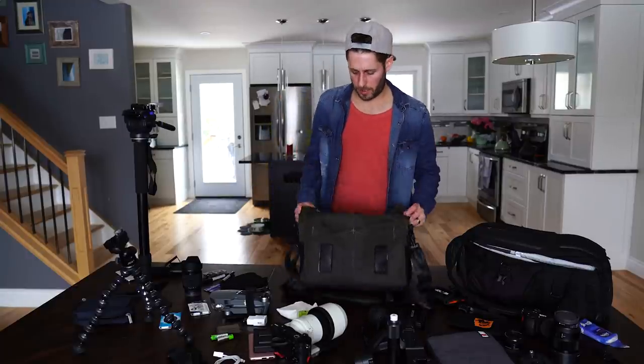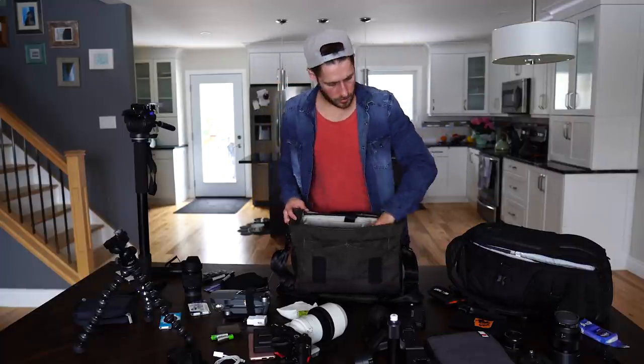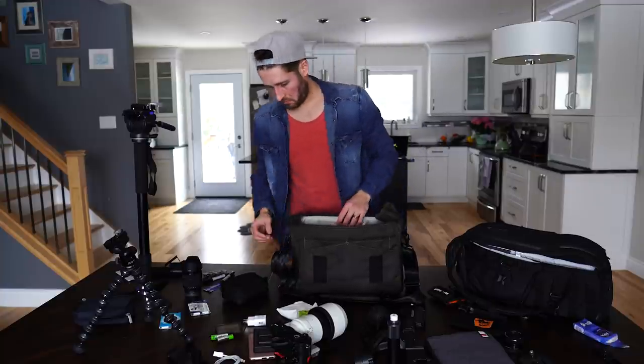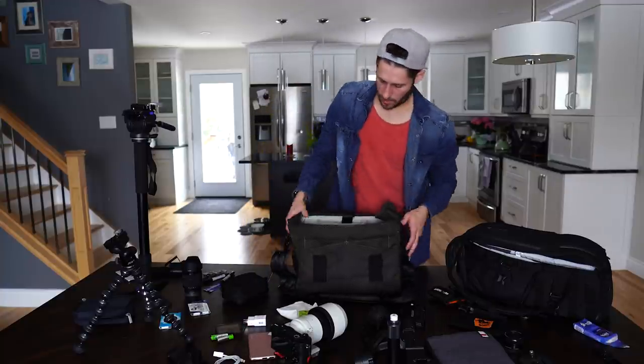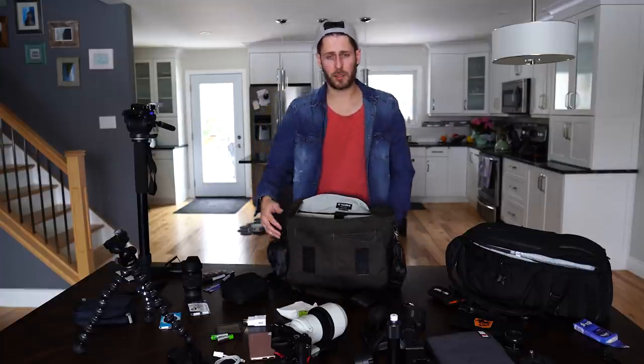I wear this bag on my shoulder for a wedding day and normally I'll have in it: the a6300, an extra lens, the Mavic Pro, and a couple of batteries. It's still got tons of room in there even with all that. I love this bag and I'm really looking forward to using it this year.